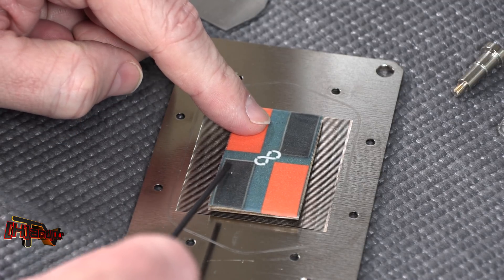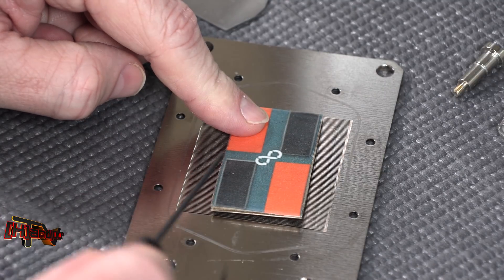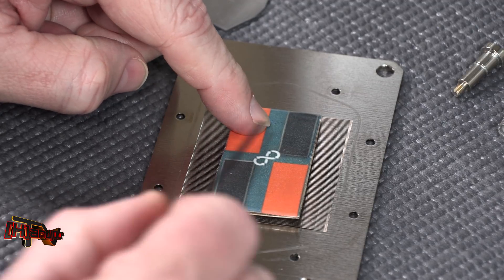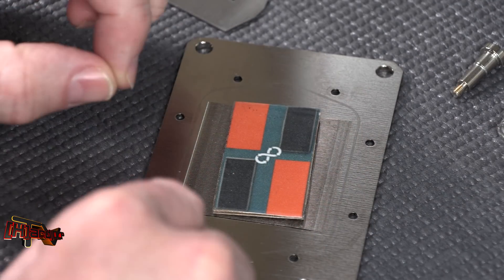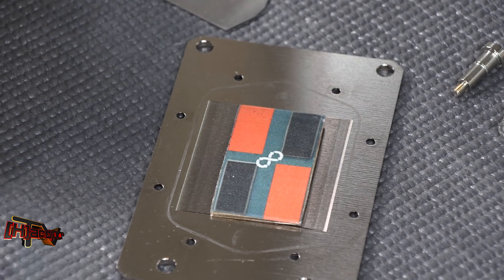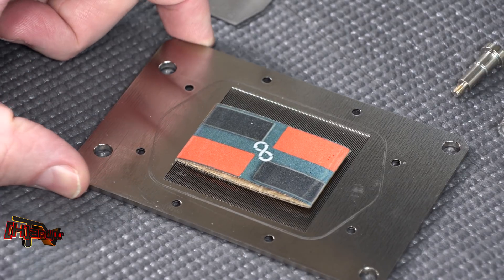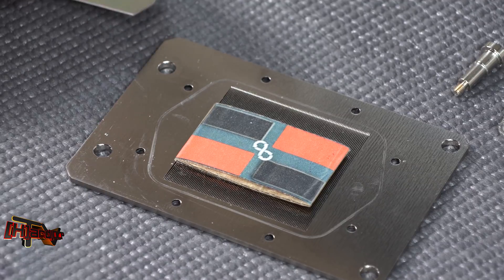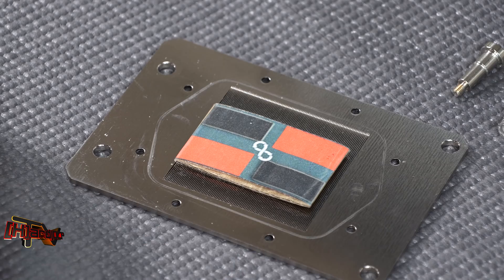So instead of having fluid flowing the long way over the dies like we've seen on some other blocks, if physics is right we'll have more cold water coming across the dies on the short side. Just looking at this gets me really excited about how this block might perform. We'll get it put back together and on the testing bench this weekend — it's supposed to be cold here in North Texas so I can keep the office at a perfect temperature to compare it against our other water blocks.